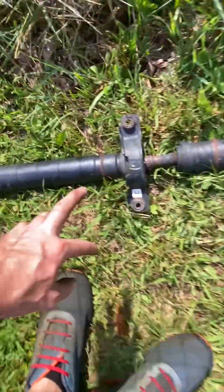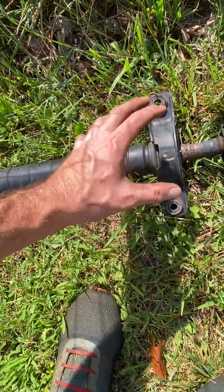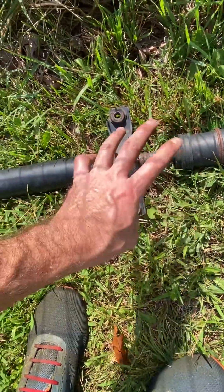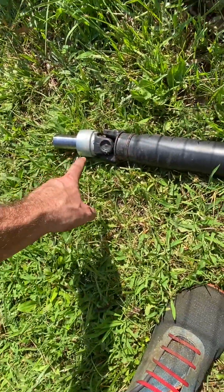I'm going to show you underneath the car. These are both 17s. And the whole thing, there's a heat shield that goes over it. The heat shield has four bolts, which are 12 millimeter. I'll show you that when we get in there.